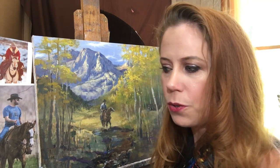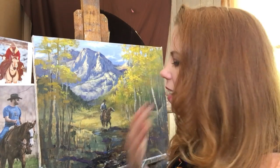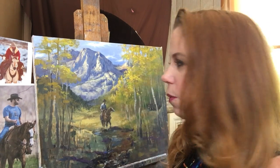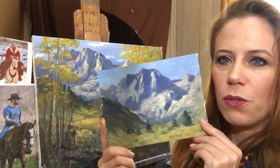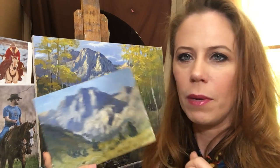I went out to a workshop last fall to study under Frank Serrano for a week and it was fabulous. We were in the Sierra Nevada mountains in California. I did a few of these studies and I've been wanting to put this together in a bigger painting for a while. I'll show you - these are four of the studies that I'm using from that trip. This first one is Mount... I think it's Mount Howard. I'll have to double check on that.